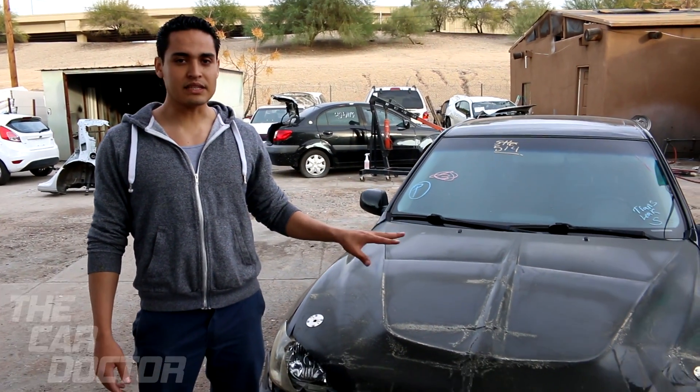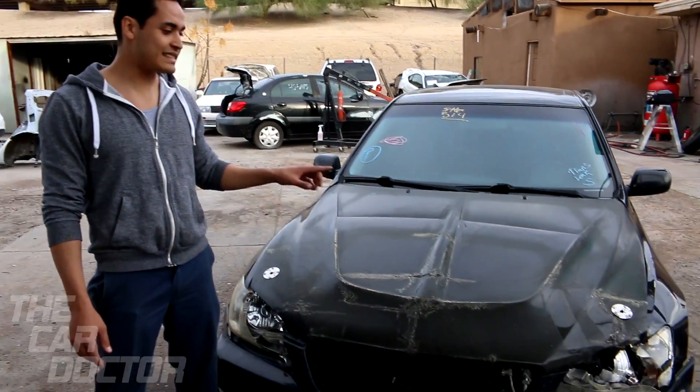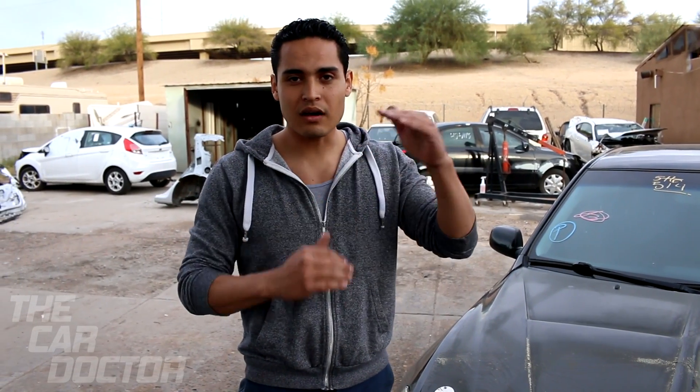This is a 2002 Lexus IS300. The reason that I bought this car was initially not to fix it, because I thought it was done. It was in the back, it wasn't turning on, it looked like it was abandoned. I'd been looking at it for about three weeks and it hadn't showed up on the auction online.